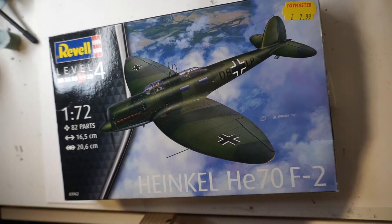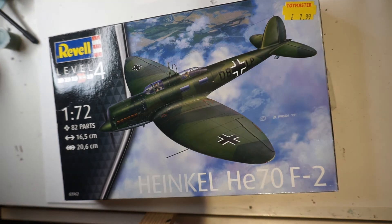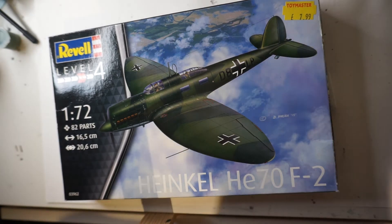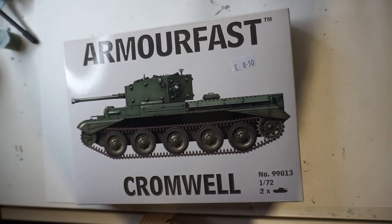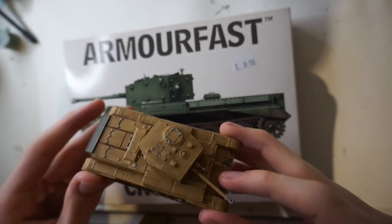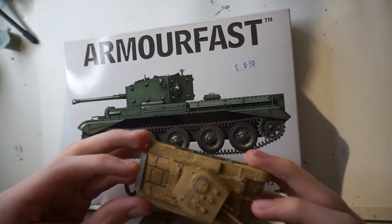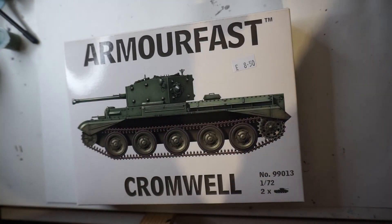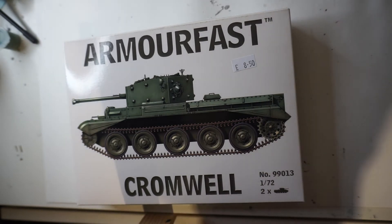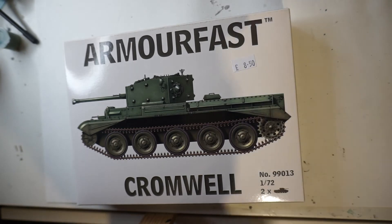Next up we've got the Armourfast Cromwell. I know I've already built one of these, but there are two in the box, so I'm planning on painting the second one in the green scheme suggested on the box. That's why I'm including this in the video even though I've already built one.